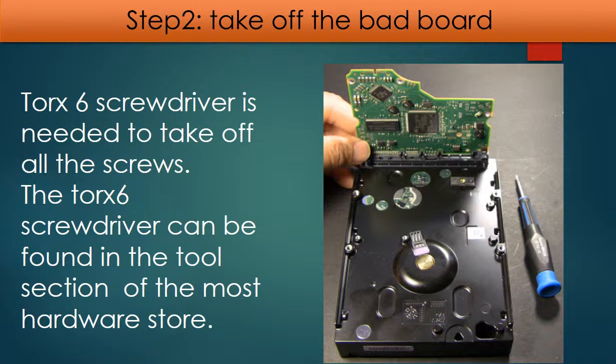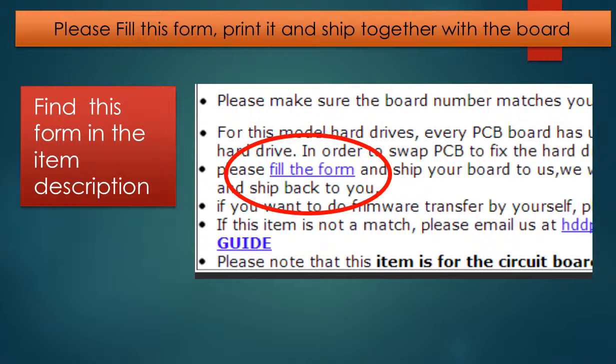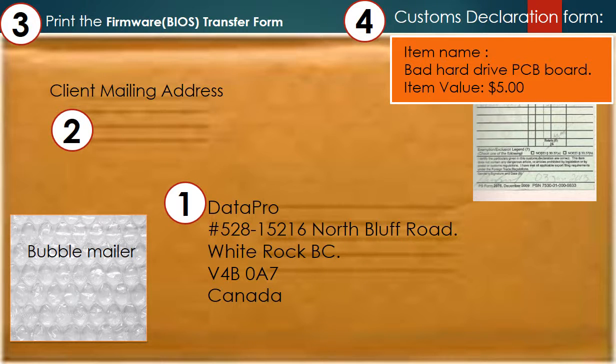Take off the bad board. You need to fill out a circuit board firmware transfer form, which can be found in the item description. Please print out and fill the form and ship it together with the board. This is how clients ship their PCB board to us: first, print out our mailing address; second, their mailing address; third, print out the firmware transfer form to ship together with the board.